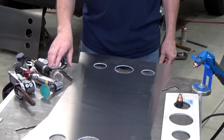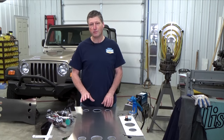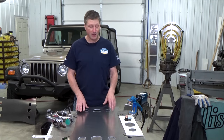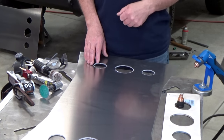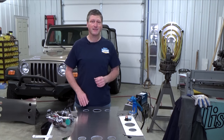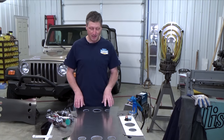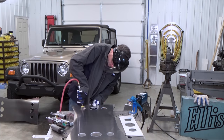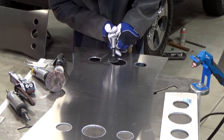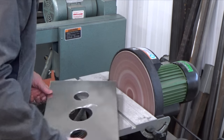I'll typically use a small flap wheel, grinder, or even a belt sander to smooth and blend the cut area. I also like working with templates — it helps make much smoother cuts than freehand because plasma is like a little laser. Any slight movement in your hand is going to be cut into your piece. I'm cleaning up all my holes and rounding the top corners of my side plates.